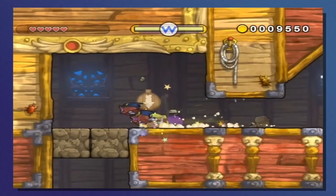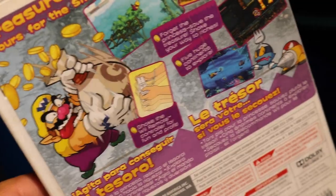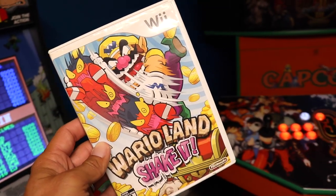I wanted to stick with the Wario theme — Wario Land Shake It. One of my favorite things about this game is the graphics. The Wii had a cool niche of graphics in a lot of games, and this is one of them with that really cartoony look. I love cartoony art. I found this on Mercari, and it was really cheap — perfect for my collection.